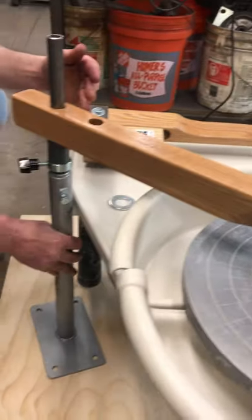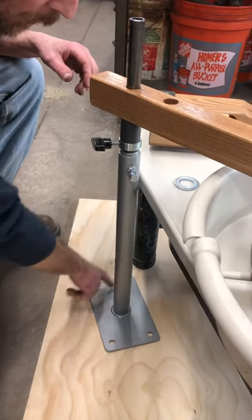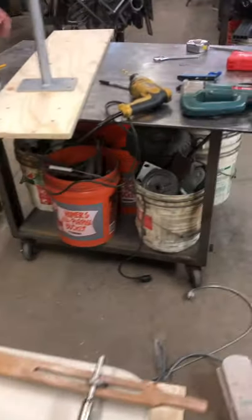Then you take a pencil and mark your holes off where your holes are, and I'll show you on this piece here.